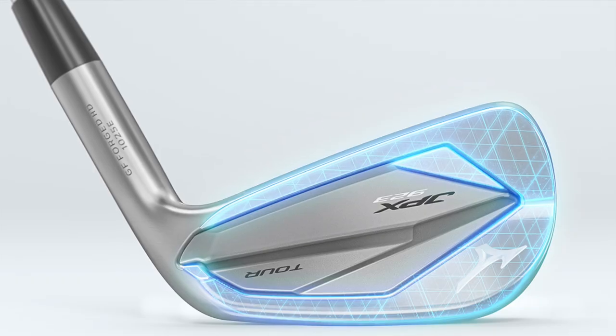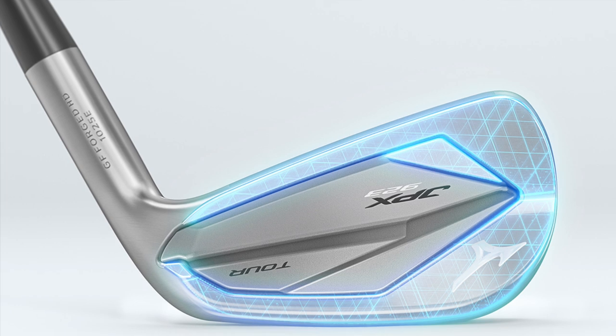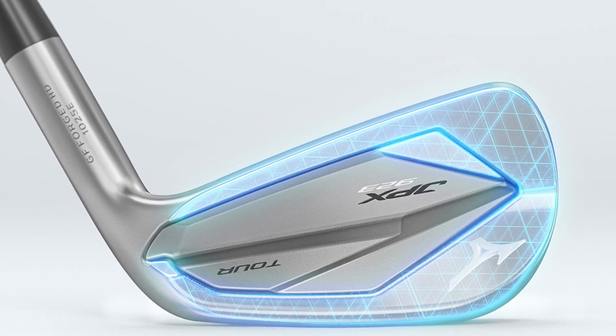To give the head a little bit more structure, Mizuno is using what they call their V-chassis design, which allows them to manipulate the positioning of the weight in the head without sacrificing things like sound, feel, or performance.